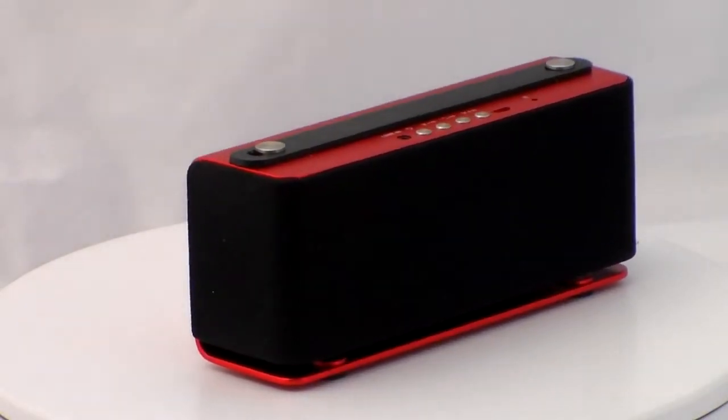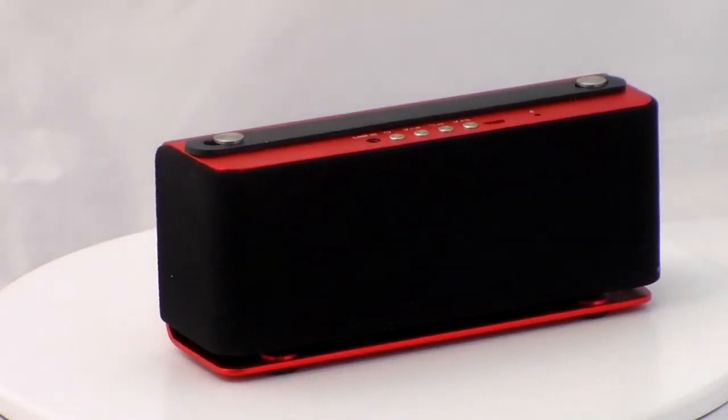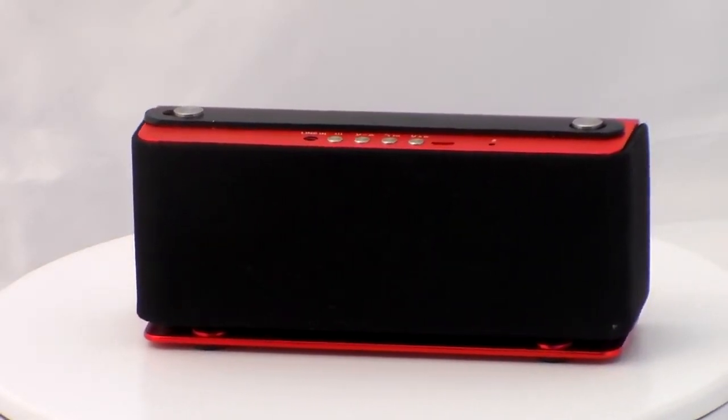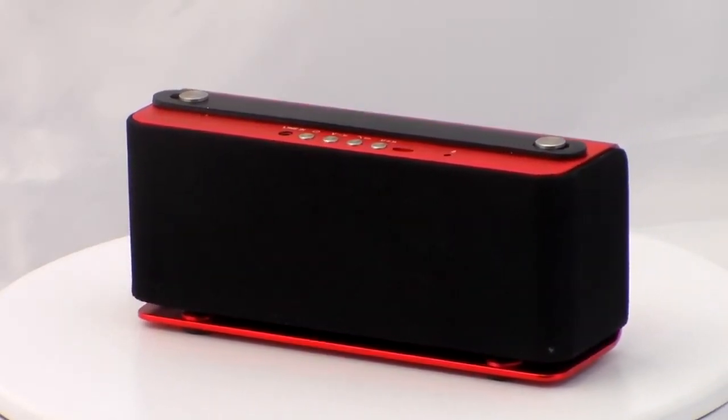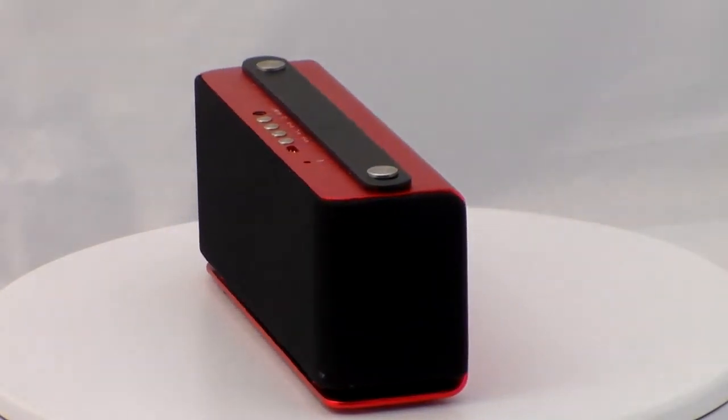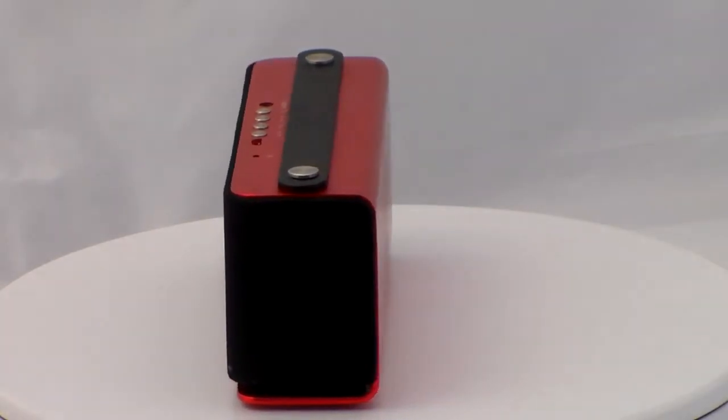Portability-wise, the JazzZooly Sound Reverb Speaker offers a small enough footprint that it can easily be popped in a bag or carried around — too big perhaps to be slipped in your trouser or jacket pocket, but from a design point of view, the JazzZooly Sound Reverb Speaker is good looking enough to be shown off.